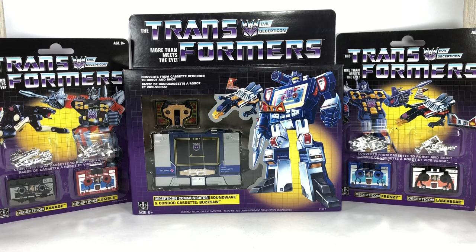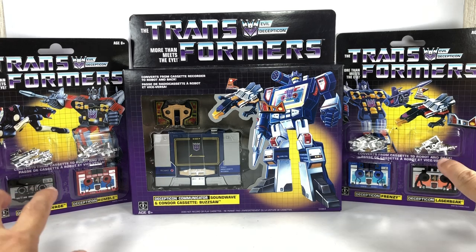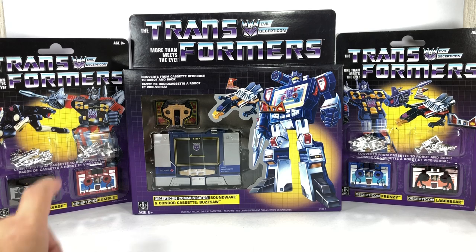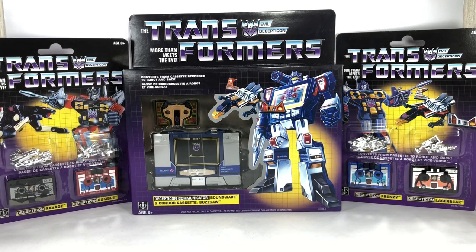This is the Transformers Generation 1 reissued Walmart exclusive Decepticon Communicator Soundwave and Condor cassette Buzzsaw, together with his minions: the two-pack Ravage and Rumble, as well as a two-pack of Frenzy and Laserbeak. I picked up the two-pack cassettes, and the Soundwave set is a gift from my wife. Let's get them out of packaging.